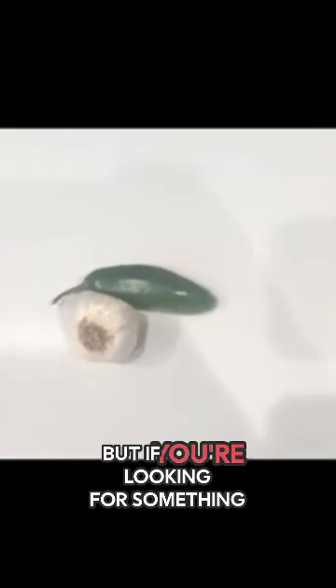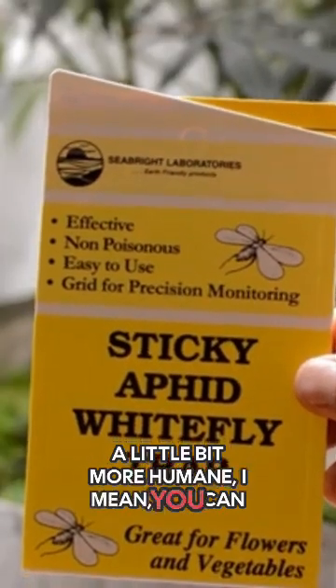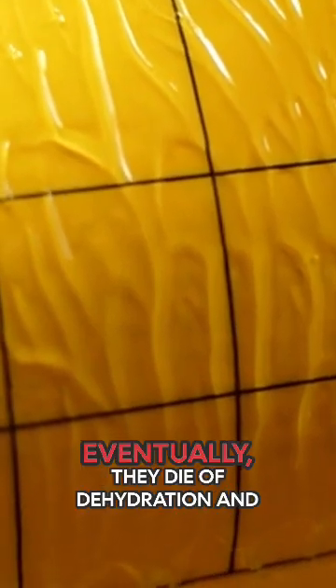But if you're looking for something a little bit more humane, you can always use yellow sticky traps. The yellow color attracts the fungus gnats and they get stuck in that resinous sticky stuff, and eventually they die of dehydration and starvation.